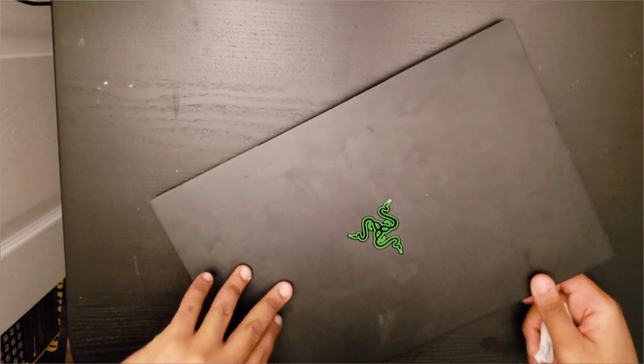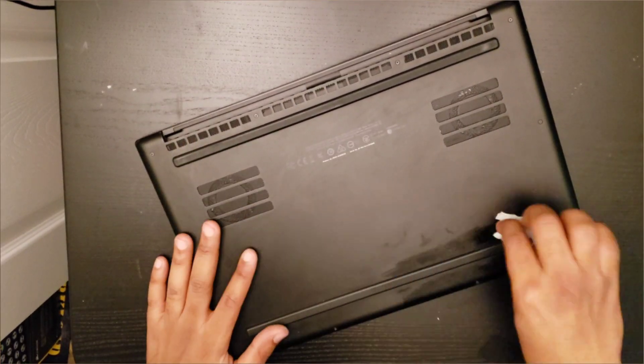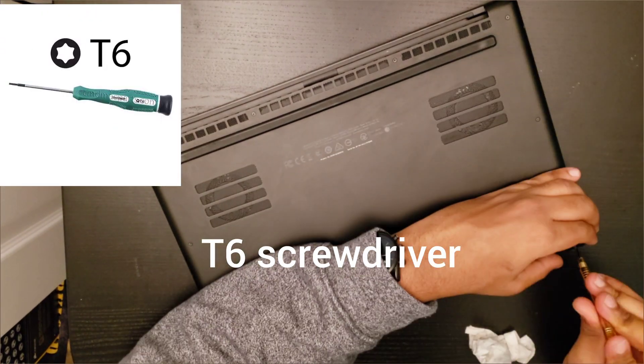Hey guys, welcome to the video. Today I'm going to be showing you how to replace your thermal paste on your Razer Blade 15 laptop. First, get the laptop, then you want to remove the backplate using a T6 screwdriver.